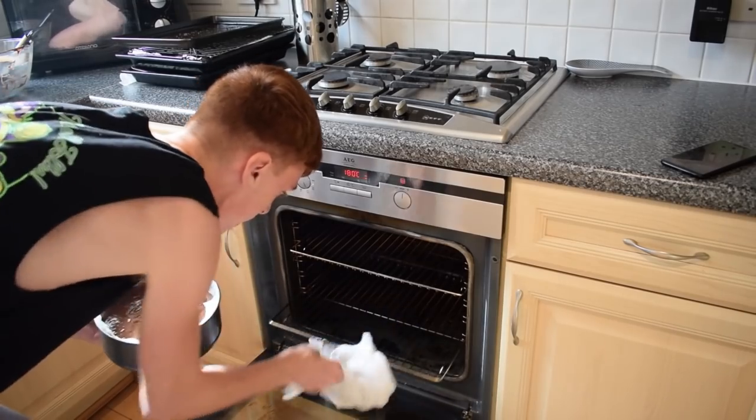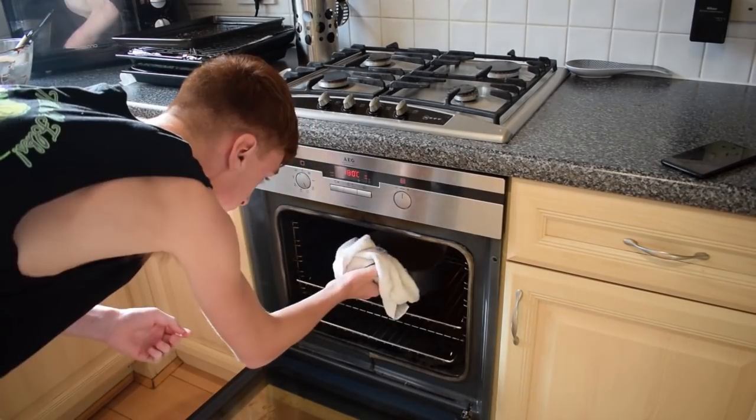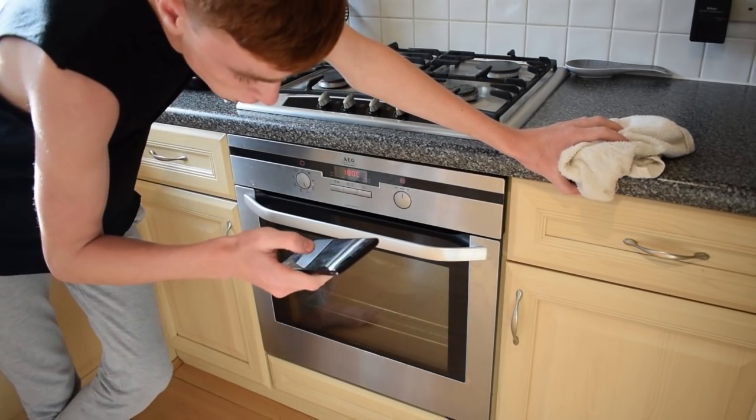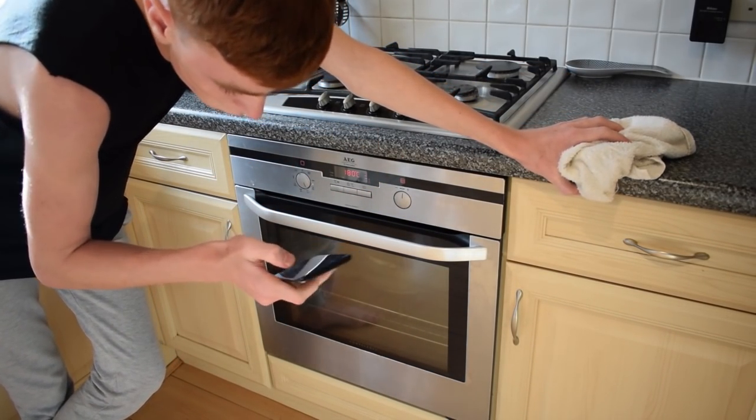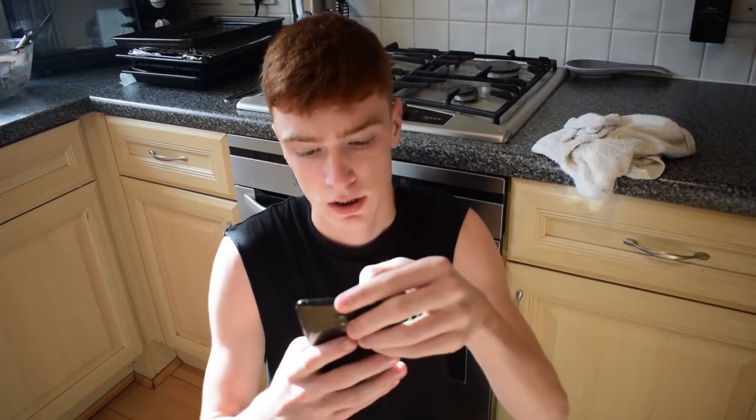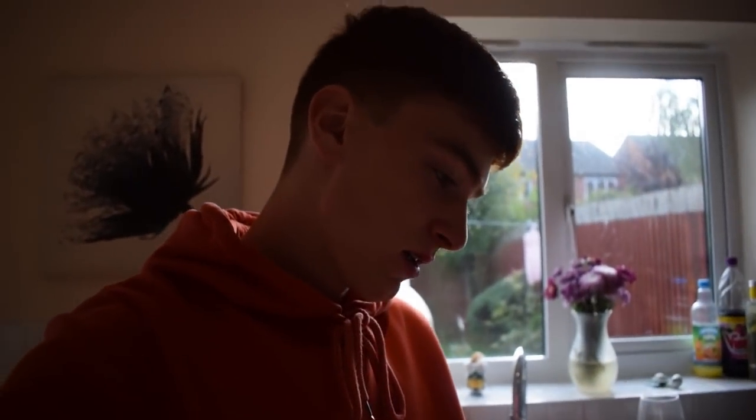I've got my tray and the tin is placed in the middle of the oven. It's 12:55 — setting the timer: 25 minutes and go. Oh, it's done! My cake should be ready.